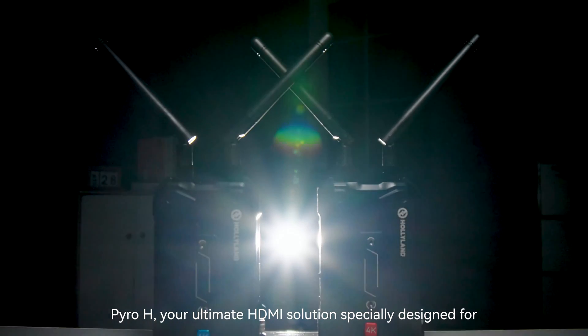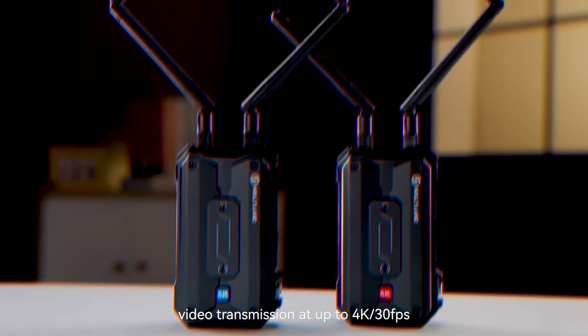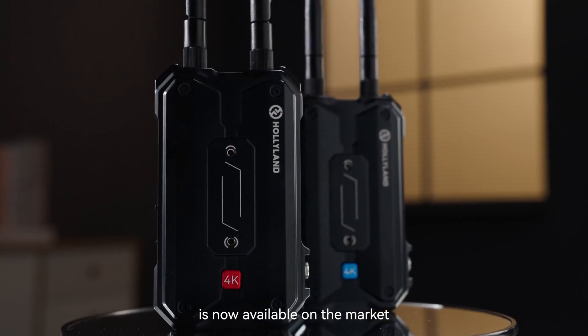Pyro-H, your ultimate HDMI solution, specially designed for video transmission at up to 4K 30 frames per second, is now available on the market.